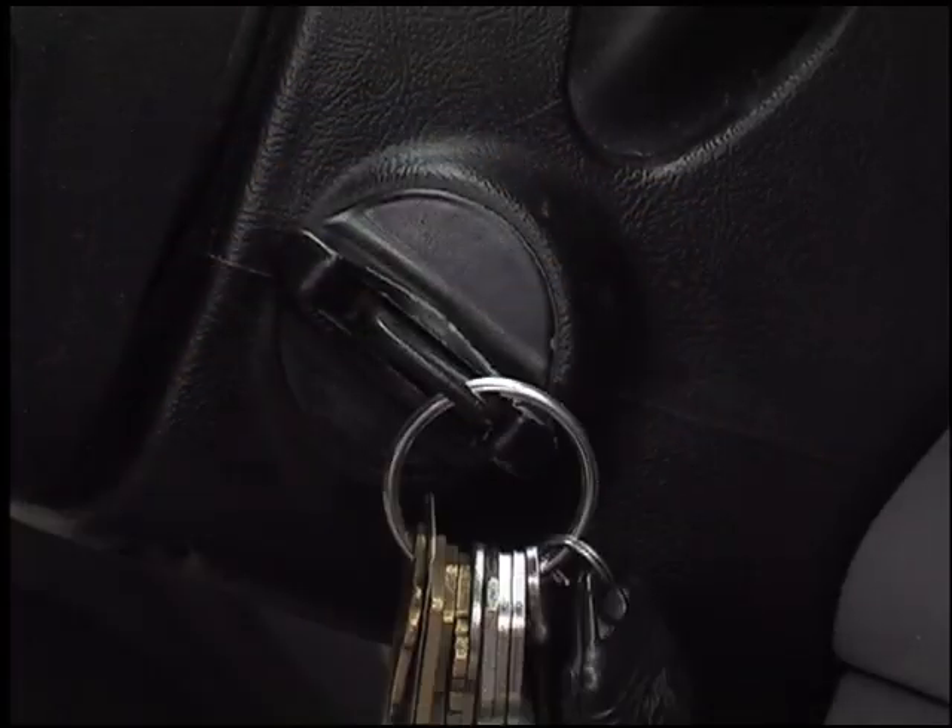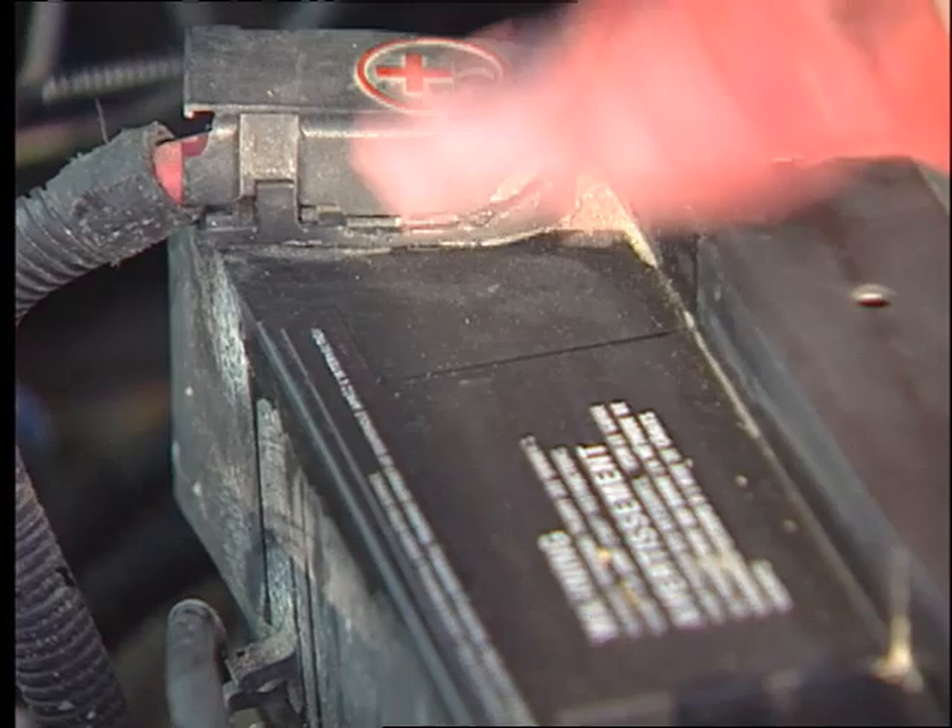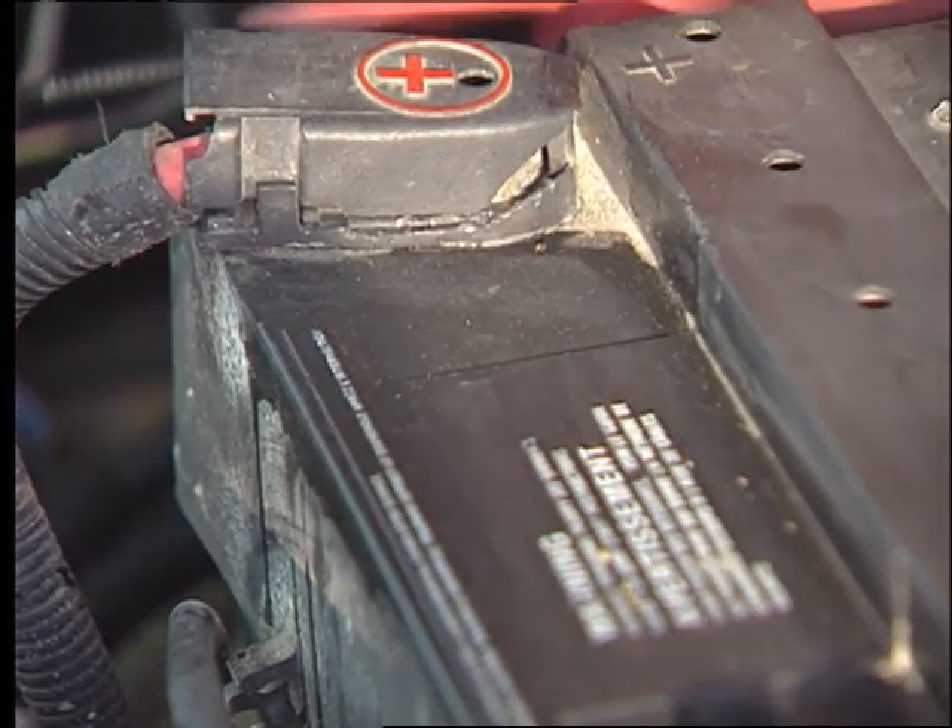Now this battery looks like it's in good condition physically. The battery terminals are nice and clean. The next step is to check with a digital multimeter. The ignition key should be off and all the lights and accessories should be turned off. Make sure the battery is clean and dry, as moisture on top of the battery can cause false readings.